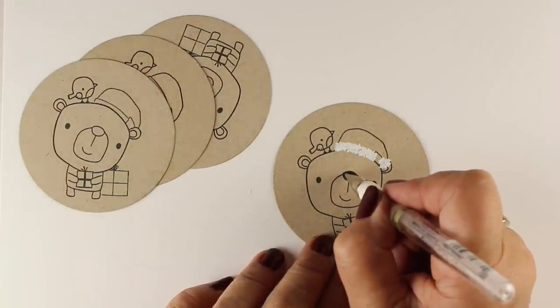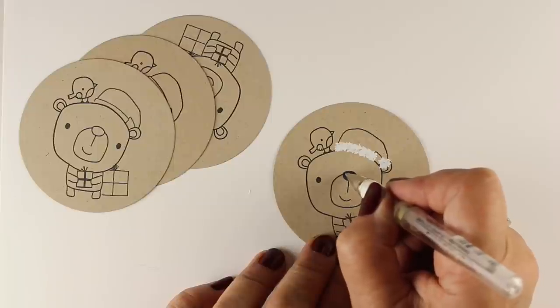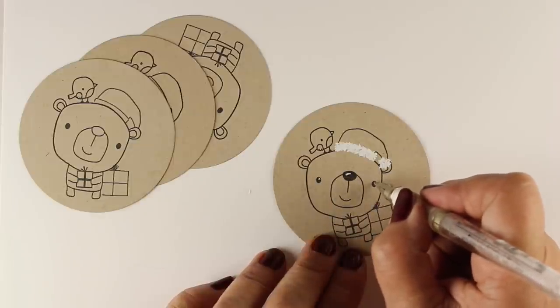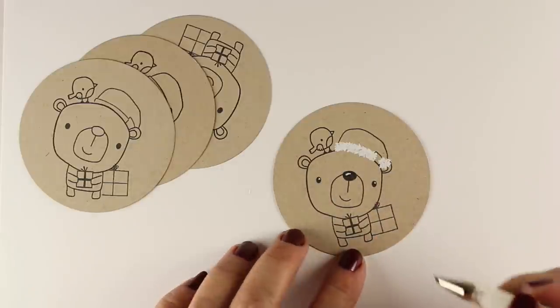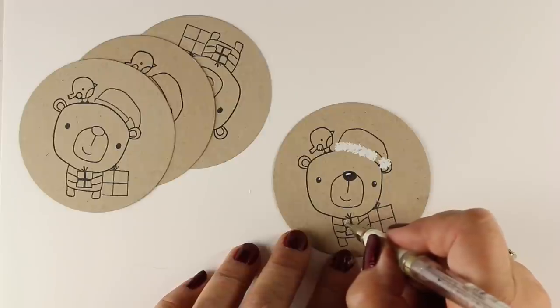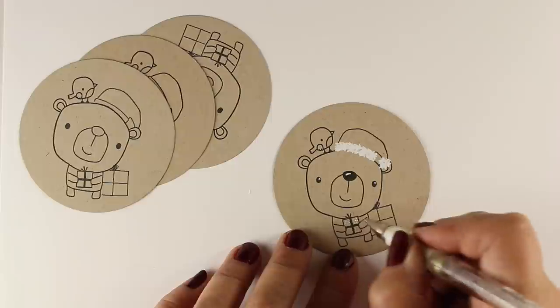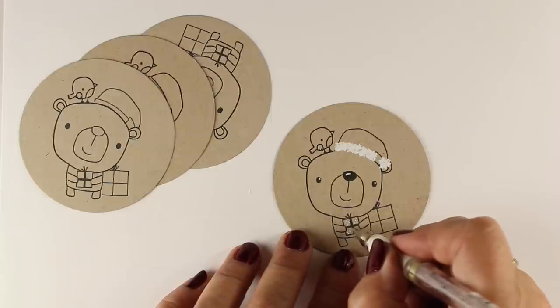And I colored in his nose, so he'd have a black nose and a little tiny bit of a highlight on it. And give him little tiny highlights in his eyeballs, which I think just makes him look happier — it's not necessary. And then he's got a present that he's holding, and I did a little bit of masking to add the second package standing right next to him.